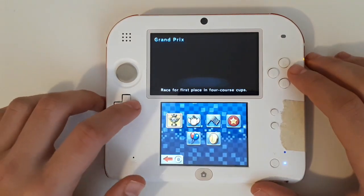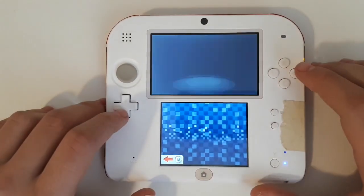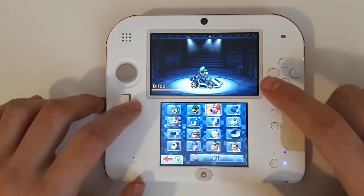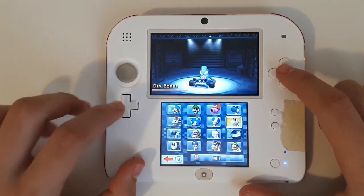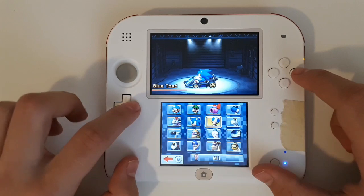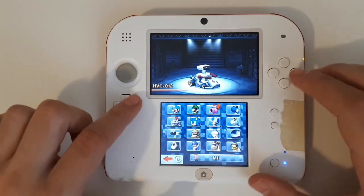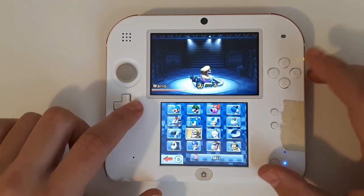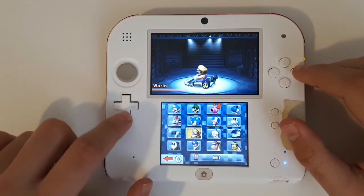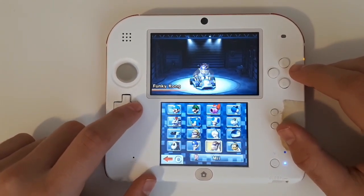Let's go ahead and select Single Player, scroll on over to VS Race, 150cc, and then press OK. You can now see all the custom characters in the selection screen: Ice Mario, Mr. L, Birdo, Boshi, Dry Bowser, Sonic, Blue Toad, Dry Bones, HVC-012, Wario and Rosalina unchanged, Chain Chomp, Black Shy Guy, Waluigi, Funky Kong, and Lakitu.